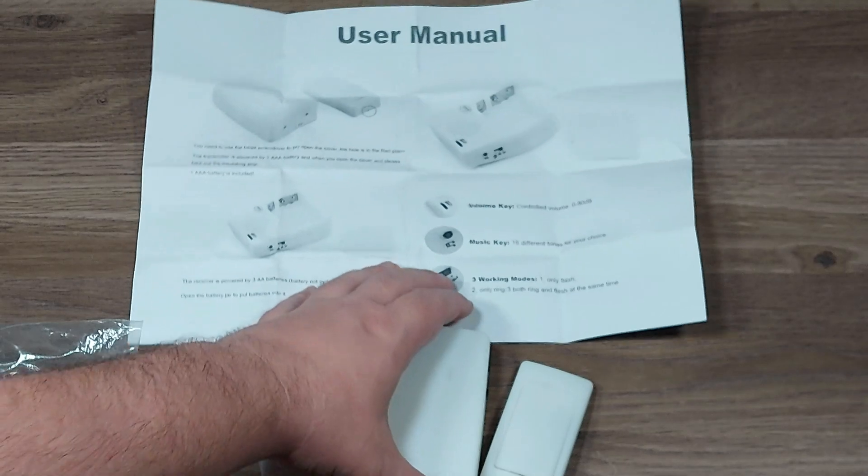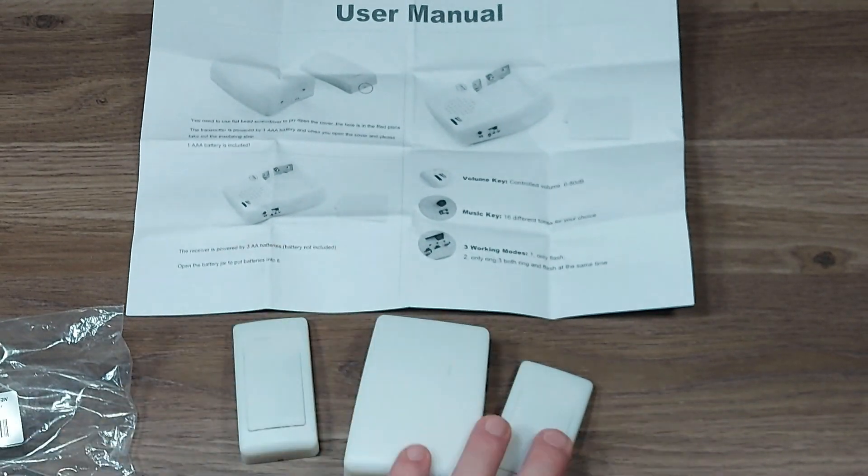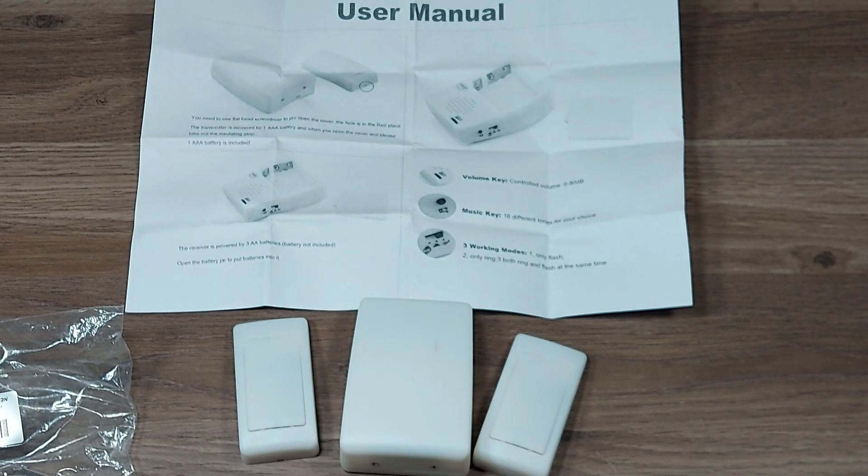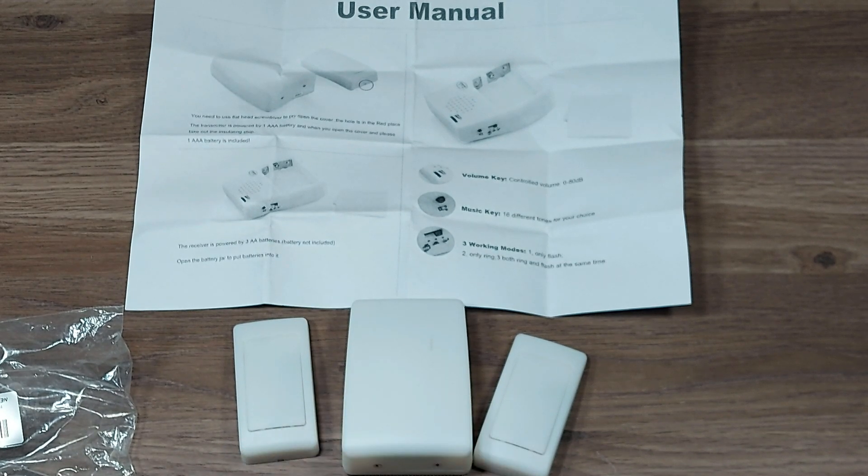One thing that it does not say in the paperwork is that it will only take disposable batteries. It will not take rechargeable batteries in the base — they're a little bit too long. So for this you will have to use disposable batteries, unfortunately.